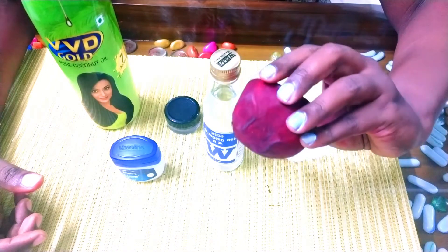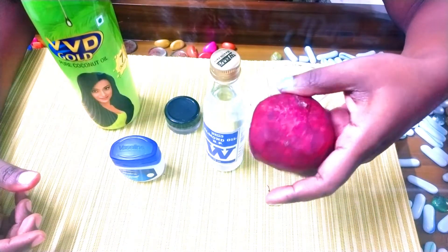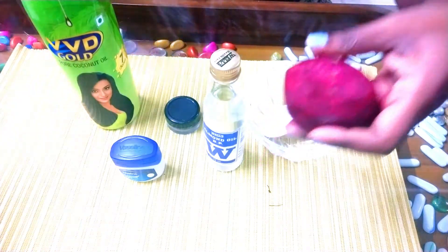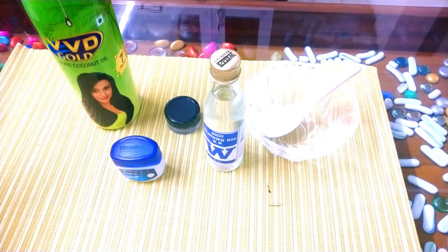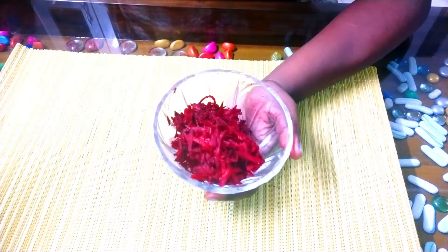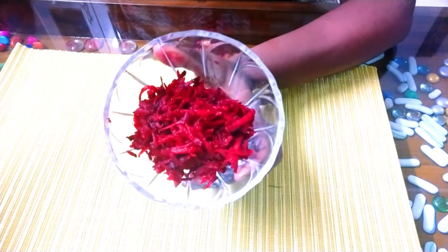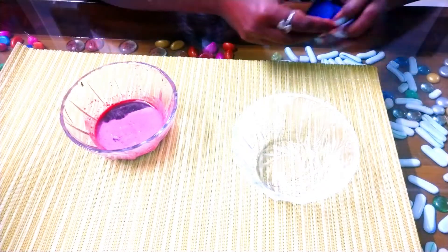First, use a fresh beetroot. You can peel the skin and grate it. Then use a little amount of water and press it through a filter to extract the juice. You can use a bowl and a spoon for this.